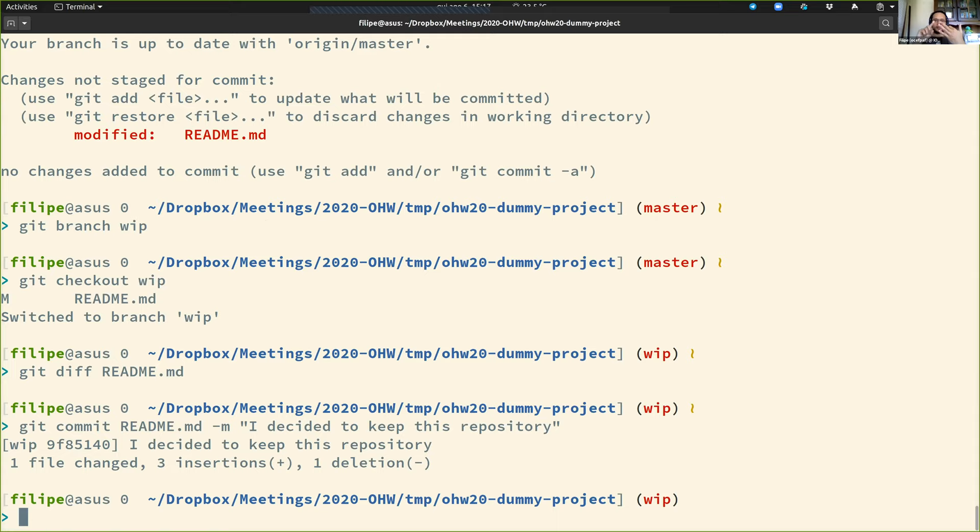The next step would be submitting this back. To submit this back, we use 'git push'. In this case, I'm pushing to upstream, from my origin, the work-in-progress branch. If you're confused about all this, join the club — git is annoying and it's hard.